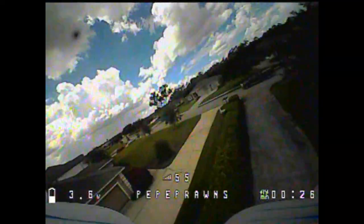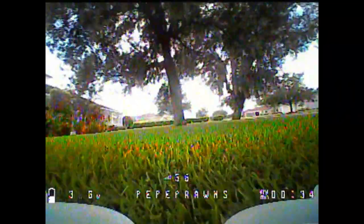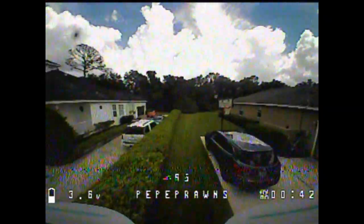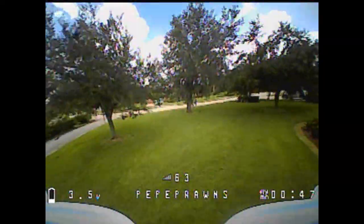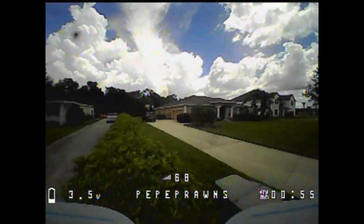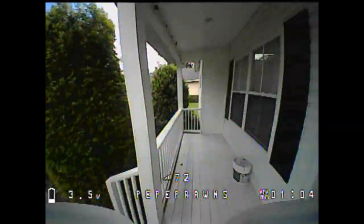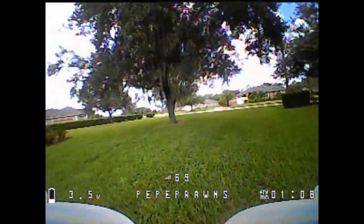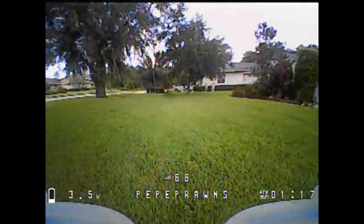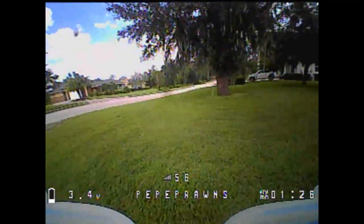Now switching to my Butterfly setup — nice snappy flips, coming right back to level, much much different than before. I'm able to stay out of the grass while avoiding obstacles. For me it's a night and day difference when I switch over. There's some DVR flicker but I wasn't getting it in my goggles. Looking at this camera, the quality is insane — it's damn near HD in a little camera, and through the goggles it's flawless, like watching television.